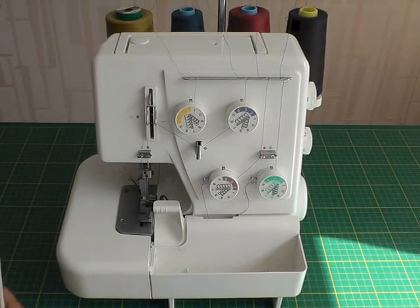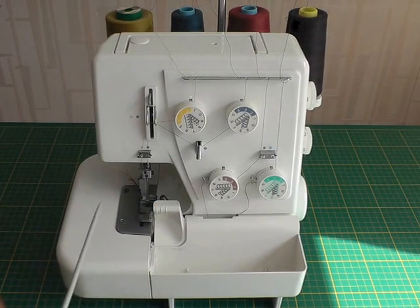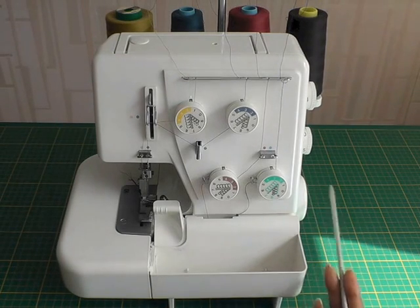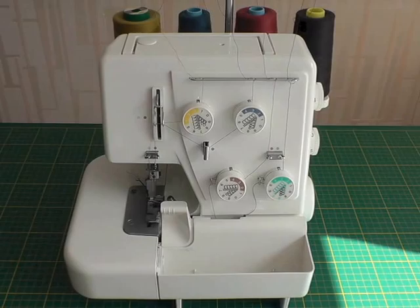It operates on the same basis as a sewing machine. You've got your tensions here, and you need to make sure that they're correct so that your stitching lies flat. You've also got your hand wheel at the side. So that's just a basic overview of the actual overlocker.